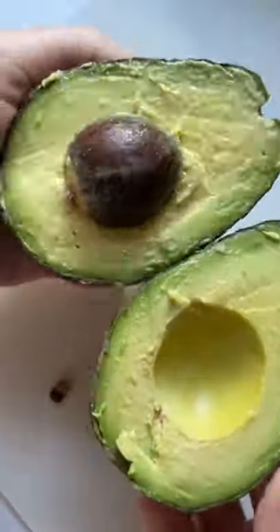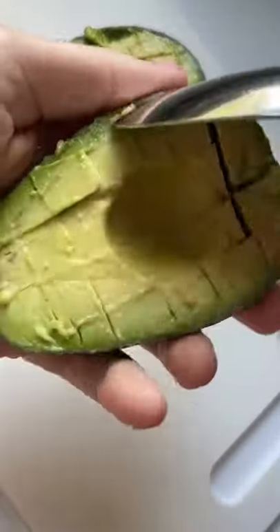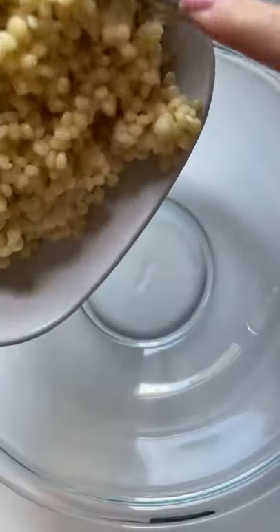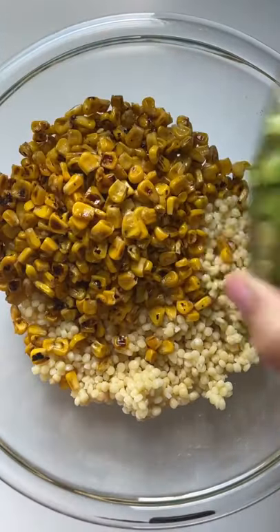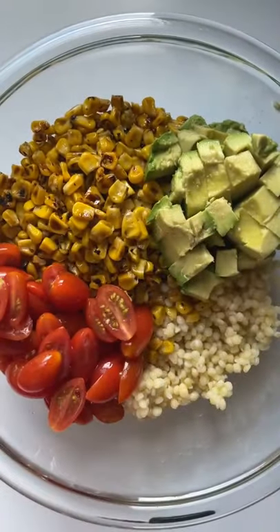Once your couscous and corn have cooled, you can add all the ingredients to a large mixing bowl. So you'll have the chewy pearl couscous, the sweet roasted corn, the creamy avocado, the beautiful cherry tomatoes, and the fresh mozzarella pearls.